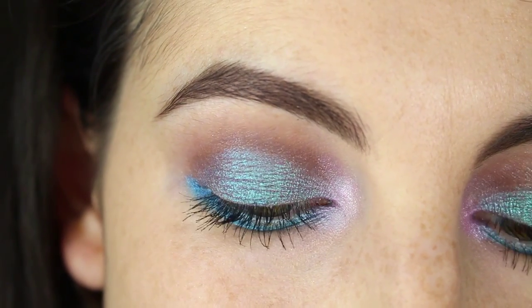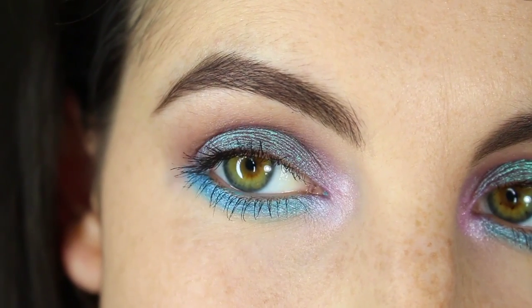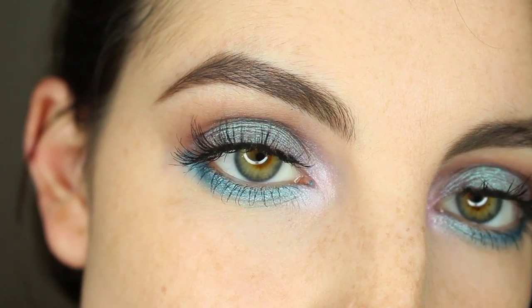Now curl your lashes and add mascara — this is the final look without false lashes. I decided to apply Coco Lashes Misha, and this is how the look looks with those false lashes.